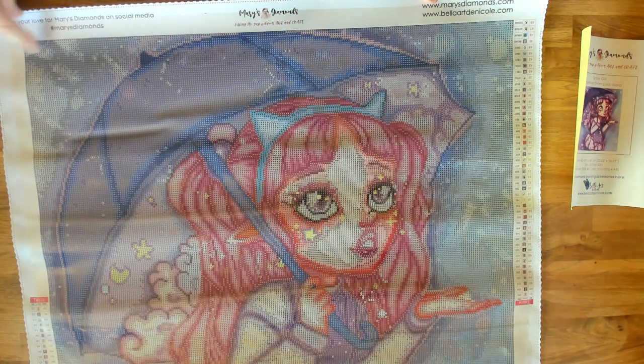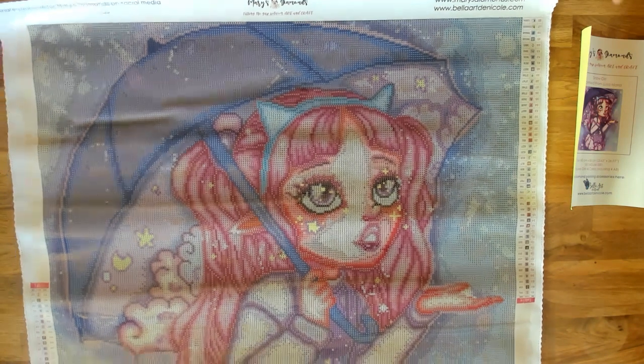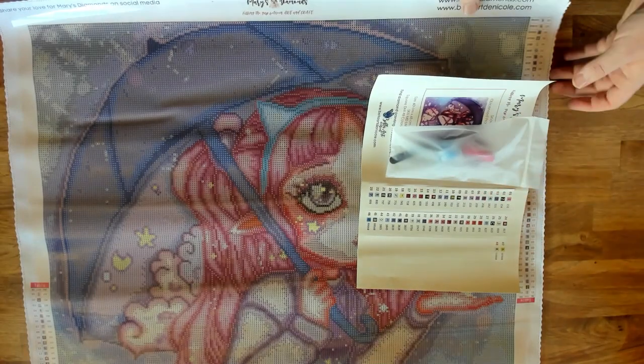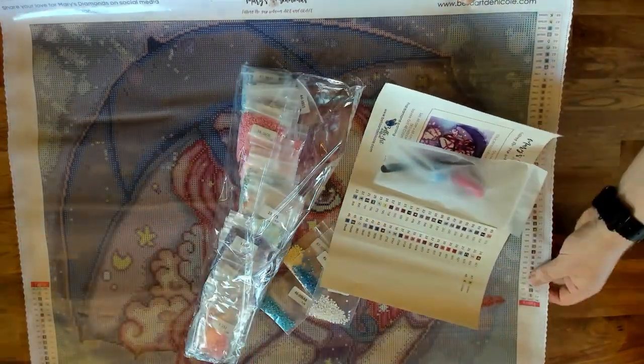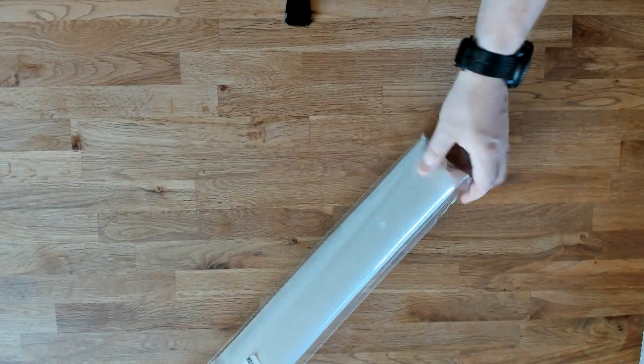This is a good size kit but not too bad. I think I'm actually going to work on this for the All Things Magical DP along — come join our event. We have it over on Facebook, with almost a thousand members in the group. She is an elf so she counts, and I love the color purple — it reminds me of my best friend Summer. So I think I'm going to start this kit.